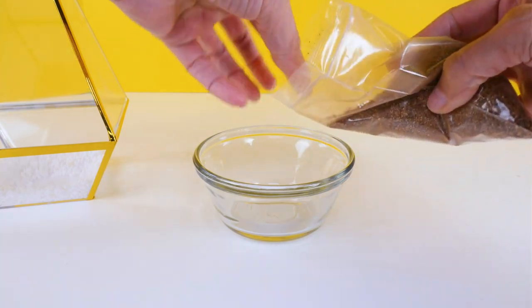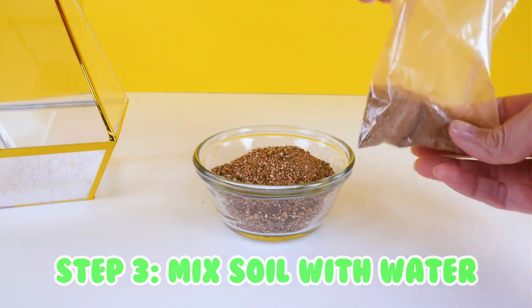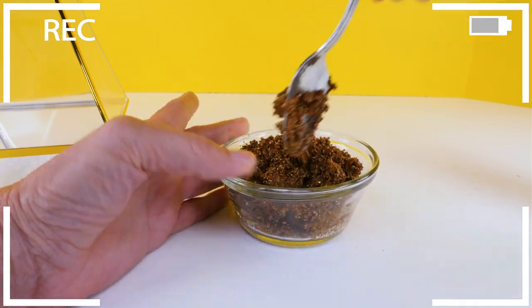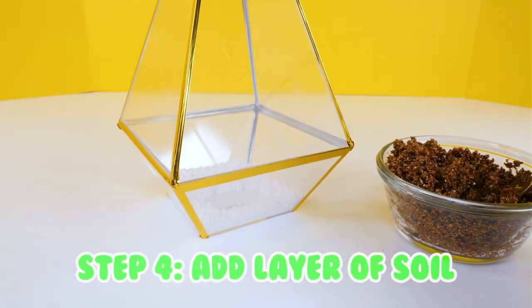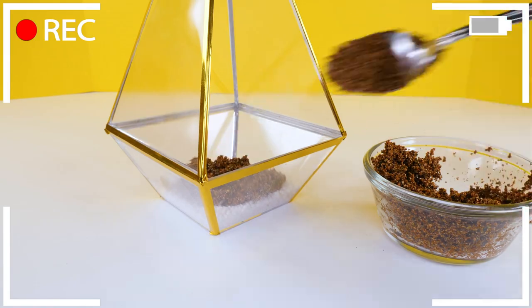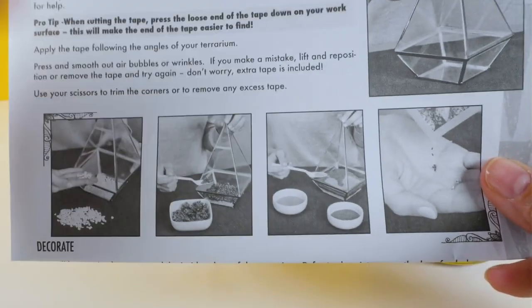We're going to be creating the layers for the terrarium. We did the white stones, next we're going to do the potting soil and we're going to mix this with water to form like a clay and then spin this into the center. I'm using the pictures on the box and also the pictures in the instructions. I thought the clay just went in the center but it looks like they put it everywhere, so that's what we'll do.